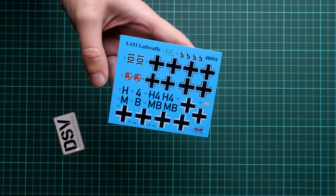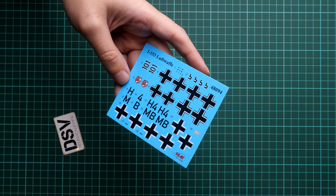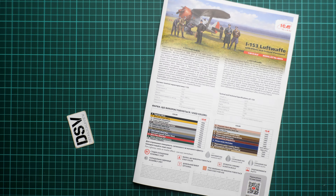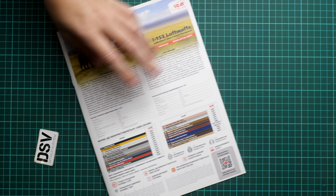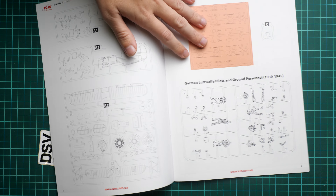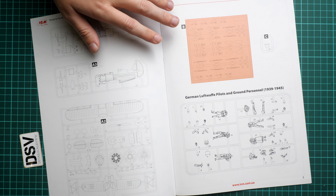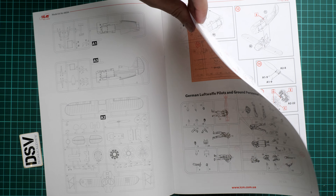For the aircraft, decals are inside the assembly manual. It's not a large decal sheet but we do get dials for the instrument panel. The swastika is separated into several sections. Seat belts are not included, so you have to make them yourself — I strongly recommend doing this because they're visible through the open cockpit and the aircraft would look strange without them, especially in 1/48 scale. Interestingly, the armament sprue is completely unused in this build and will go straight into your spare parts box.